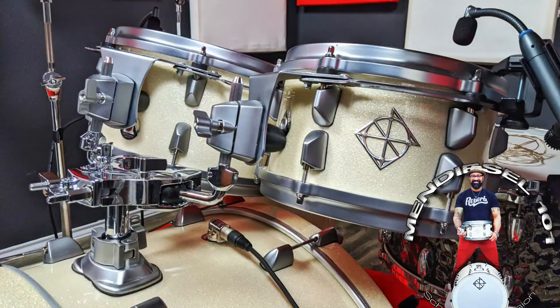I found out this was going to be the first one they've ever done in white sparkle, which really touched me — these guys are committed to their customers and their artists. I requested the hoops and lugs in satin chrome, and the end result is truly a visually stunning kit.